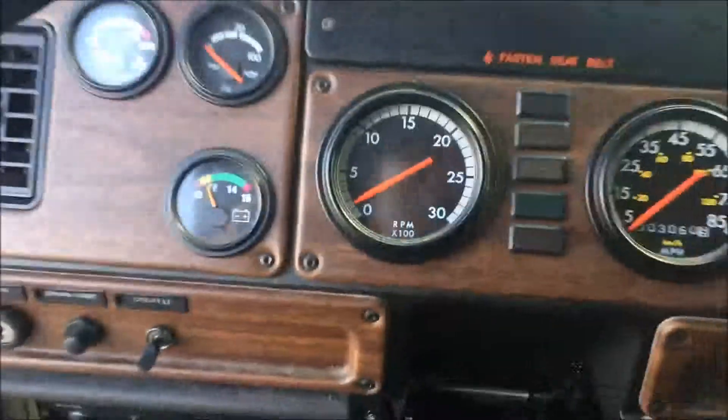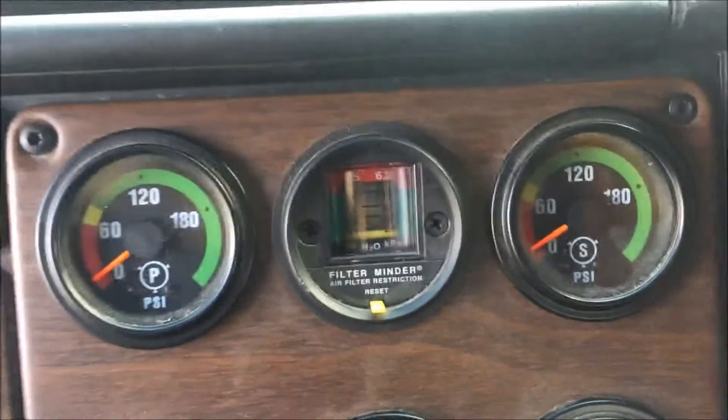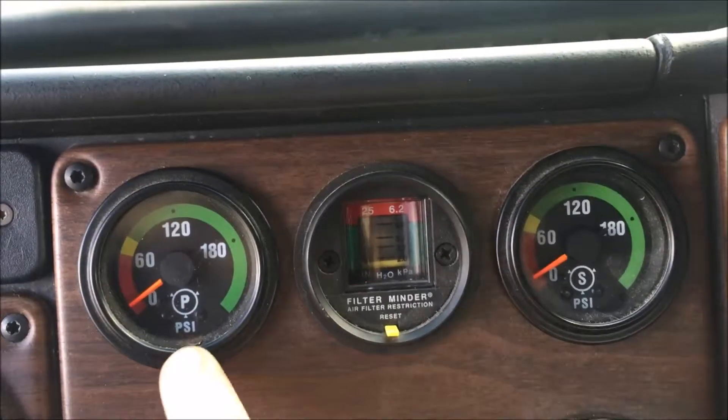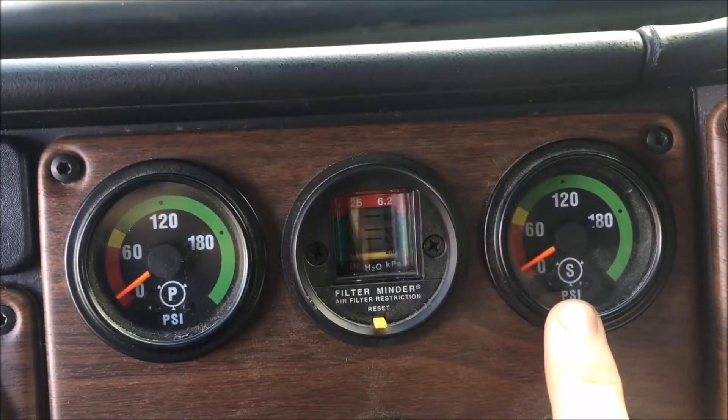So now we're going to take it into the cab, we're going to start the vehicle up, and we're going to explain how to read these gauges. Now that we're in the vehicle, as you can see here, we have our primary and then our secondary gauges.